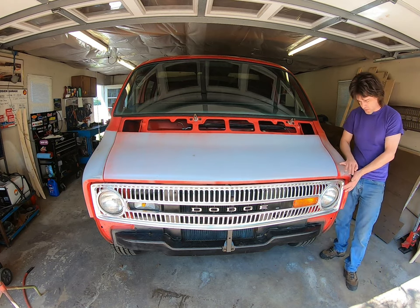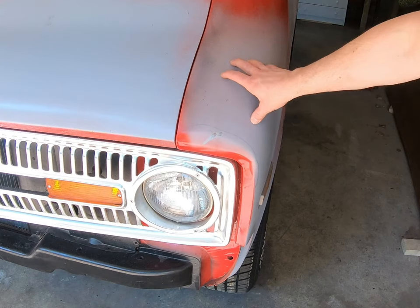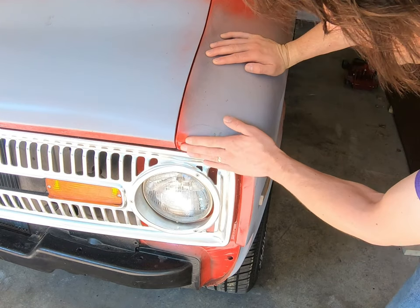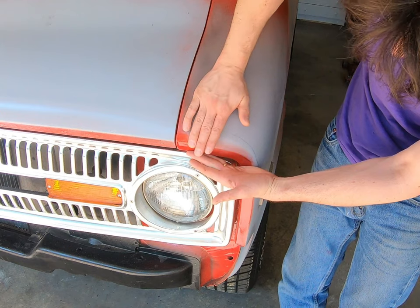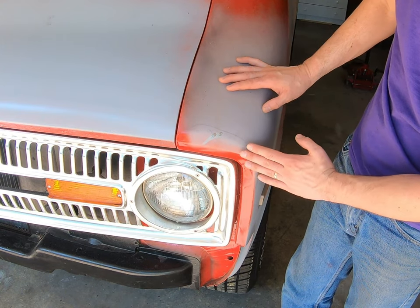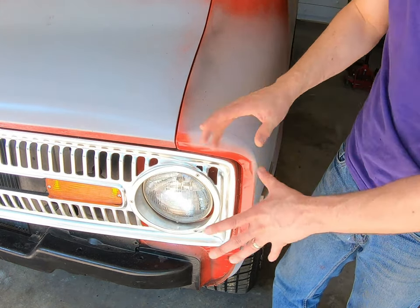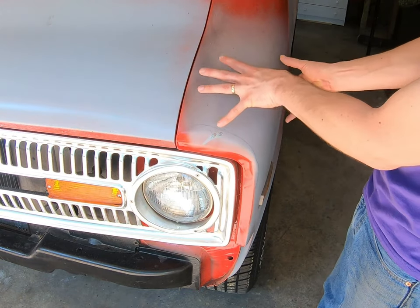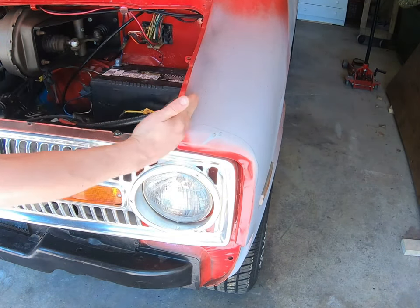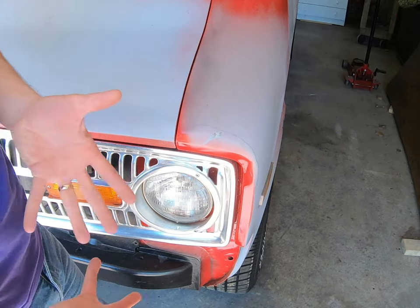You don't want to just fill this out with Bondo — one, because it's on a corner and it might hit something again, and it'll fall off and break. It won't look good; it'll be kind of shoddy and not professional. We want to do it right. It's flat right here, but once you get here it caves in and then kind of comes back out to normal. There's a crease here where it should just come down smooth. The worst of it is right here, so we need to pull this out. You can't access it from the backside because this is a welded fender — there's a wall right through there.